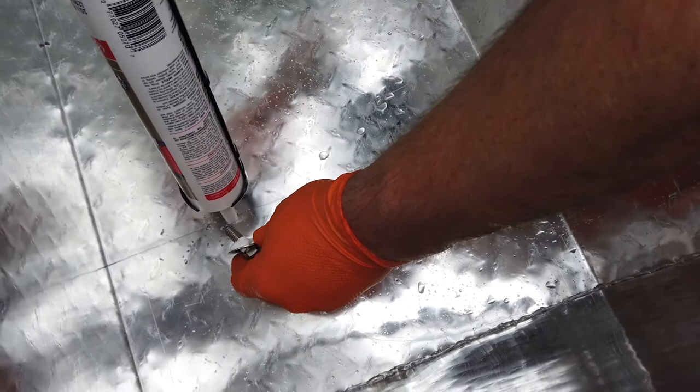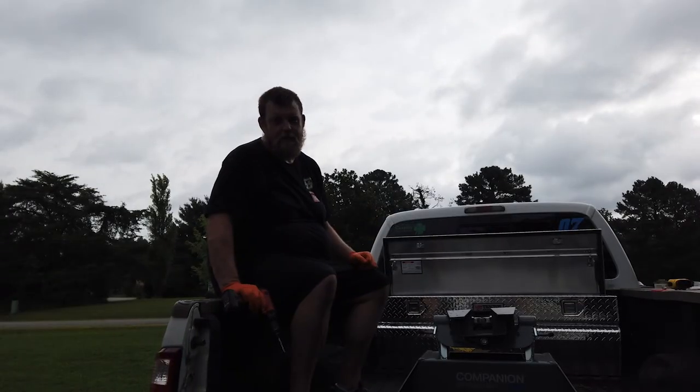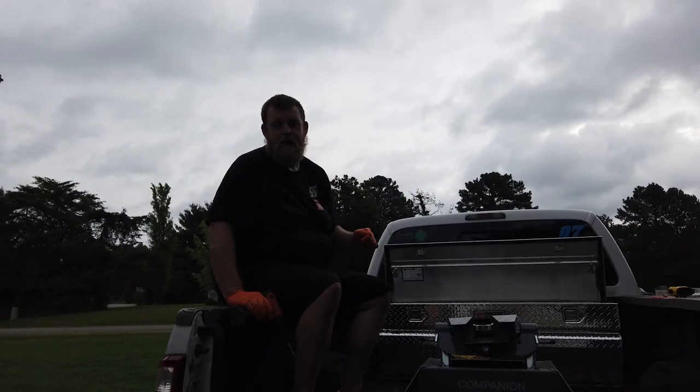Apply a little bit of caulk to the bolt towards the top and a little bit in the hole. April's going to do one of her favorite things — play with power tools and run the impact gun to tighten the bolts while I get underneath and hold the wrench.